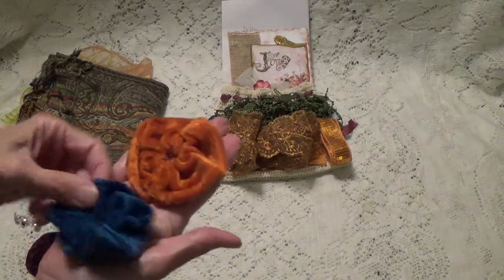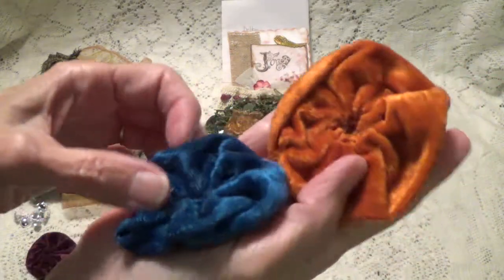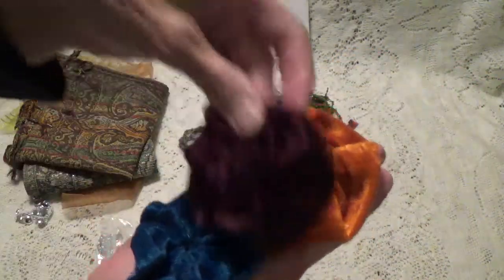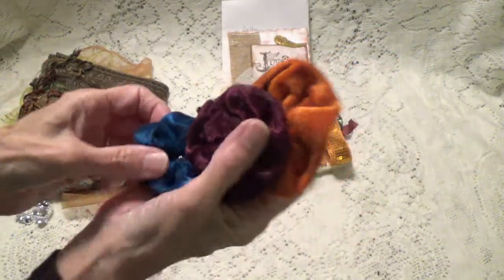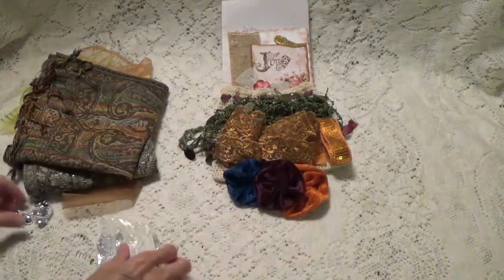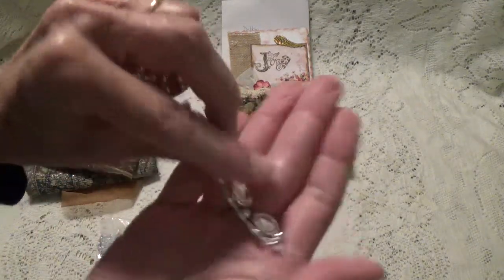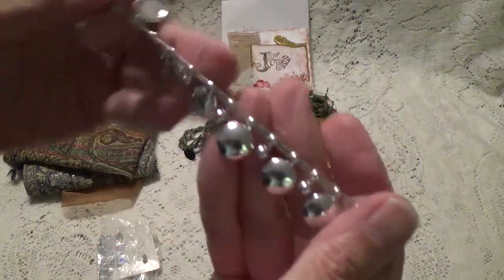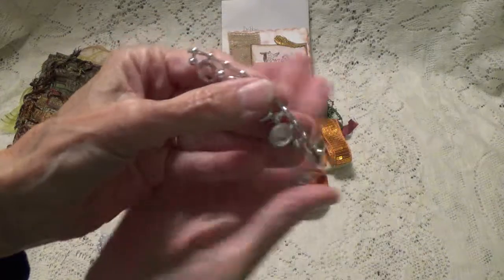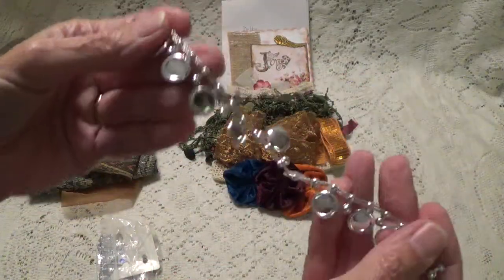She's got some flowers. These look like velvet flowers — this one, this one, and this one. Pretty colors. And she gave me these — these would make good centers for the flowers too. Look at this, this is a really different trim. I think it might go this way, I'm not really sure. But isn't that a neat little trim?